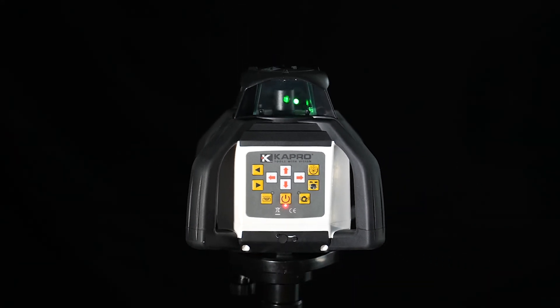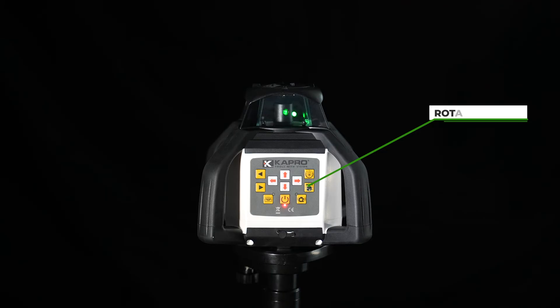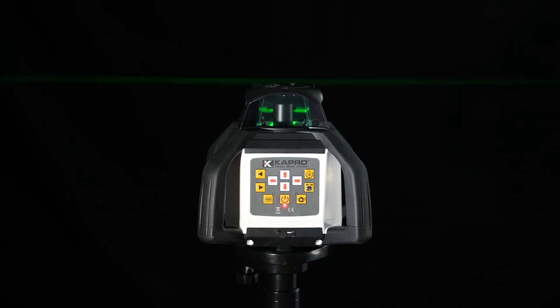On the right middle side is your rotation speed control. You can set it to stay stationary at zero, once for 60 RPM, twice for 120, three times for 300, and a fourth time for 600 RPMs. Simply press the button again to put it back into stationary mode.